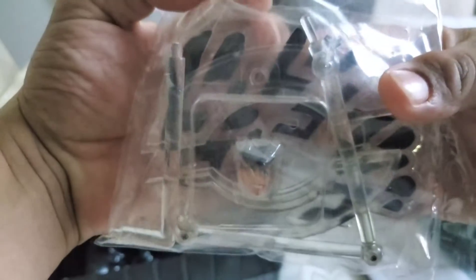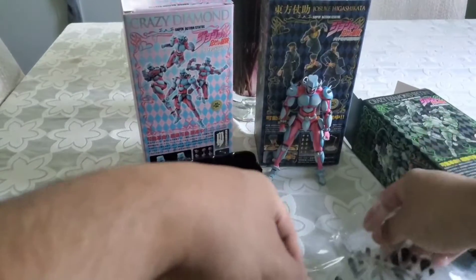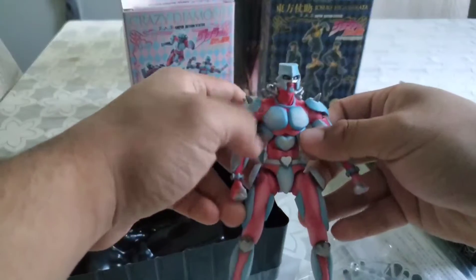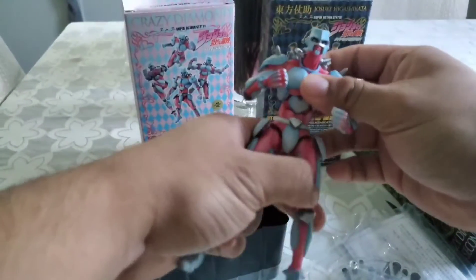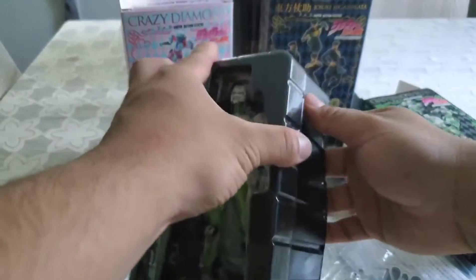So there's his head — nice. This right here is OG Crazy Diamond, these are the original colors they use for the anime, and then we got this guy.